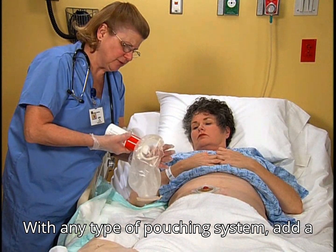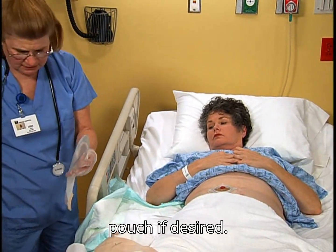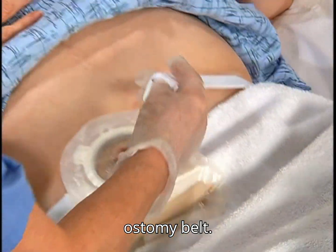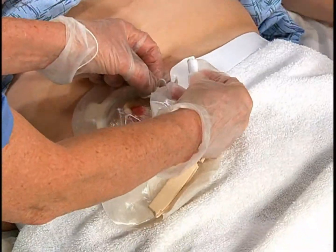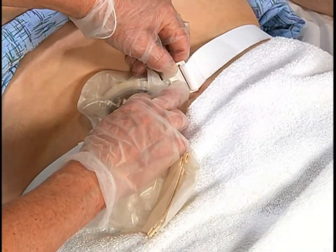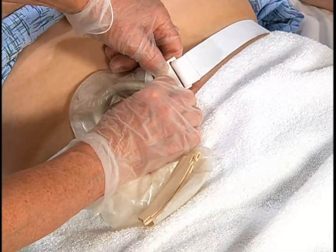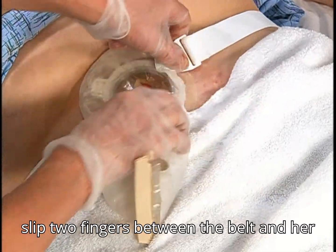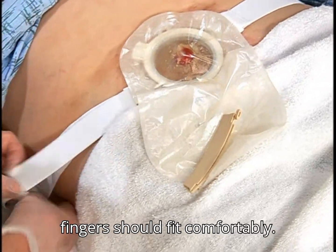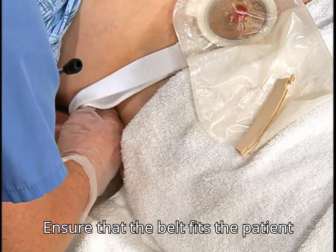With any type of pouching system, add a small amount of ostomy deodorant to the pouch if desired. If the patient desires, apply an ostomy belt. To ensure that it's not too tight, slip two fingers between the belt and her skin. Your fingers should fit comfortably. Ensure that the belt fits the patient comfortably.